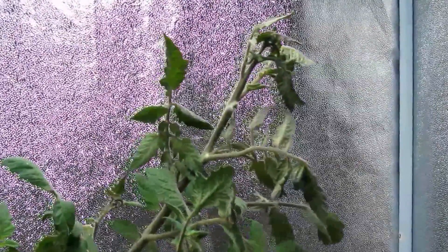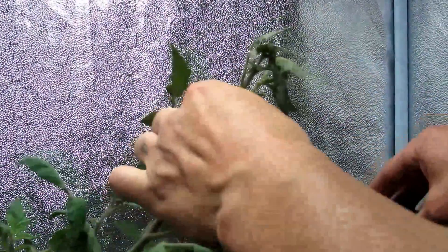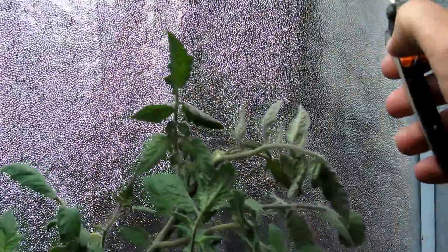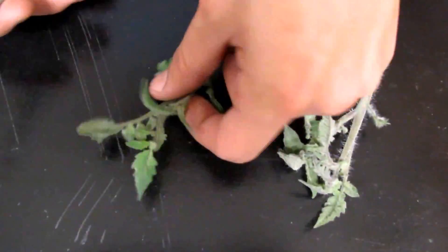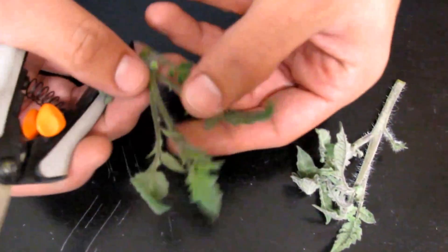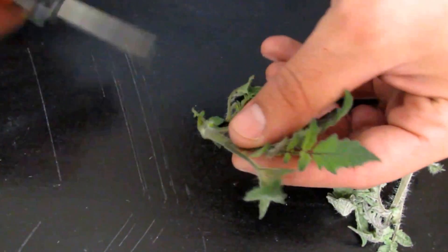When you're taking your cuts, you want to make sure that you're taking from new growth, from new growth tips — something like this here. Next thing you want to do to prepare these cuts: this is the new growth we just took. You want to remove all the growth off the bottom and create our stock.